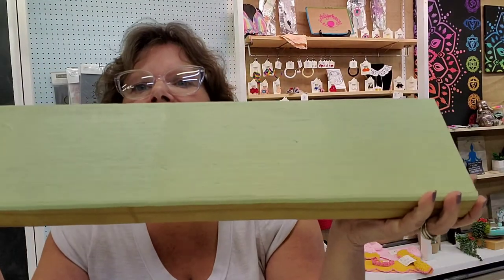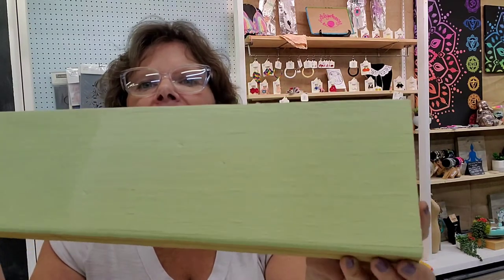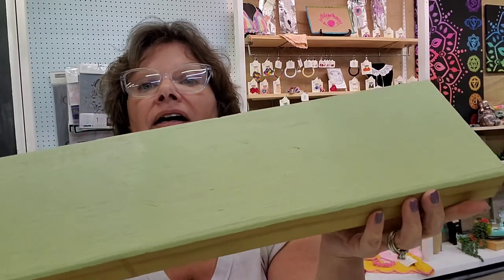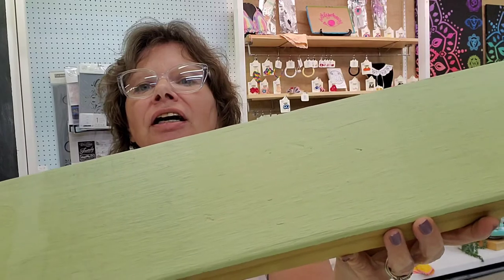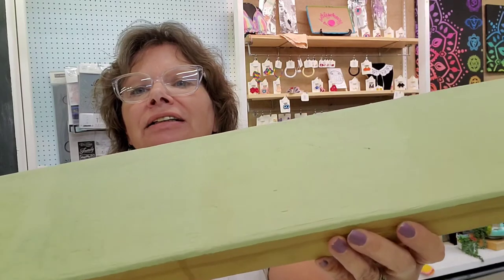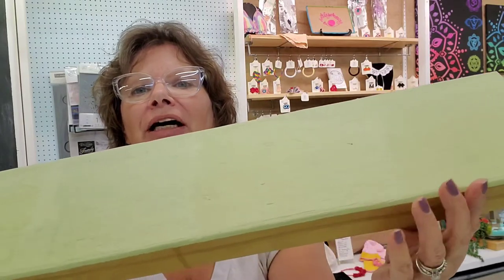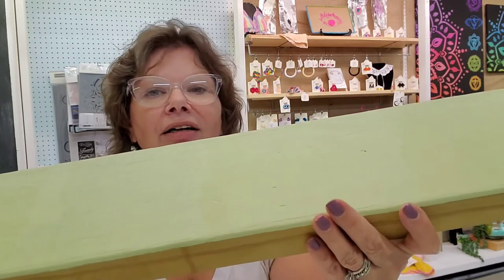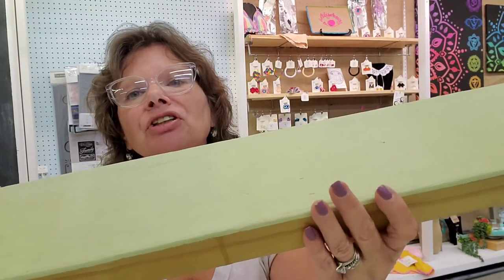I'm holding the board into the light. Starting at the bottom, that's our flat — it doesn't look much different than the paint itself. Here's the satin section. You can see it doesn't change things very much; it just gives it a little more sheen than the flat. Think about your walls — the shinier it gets, the more wipe-able it is.